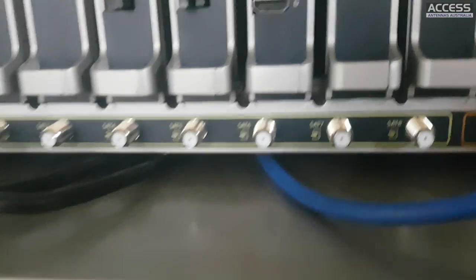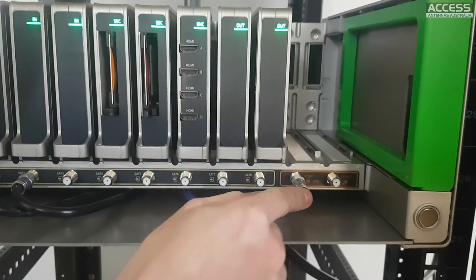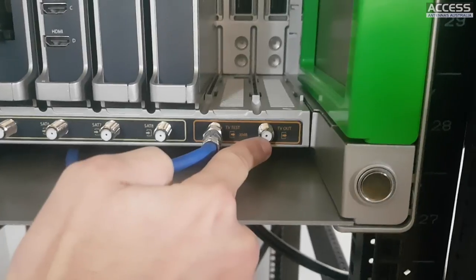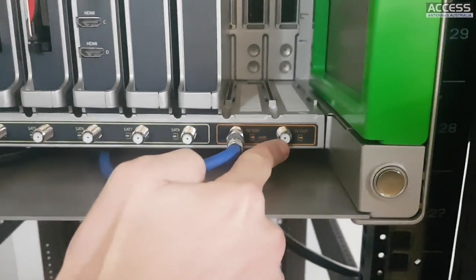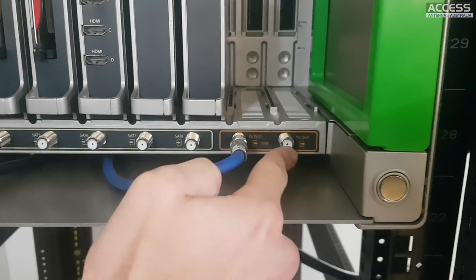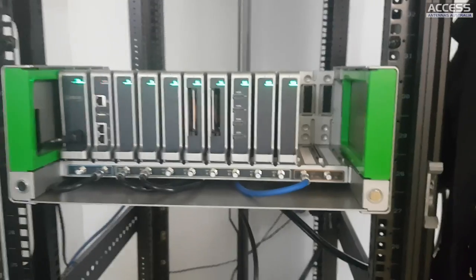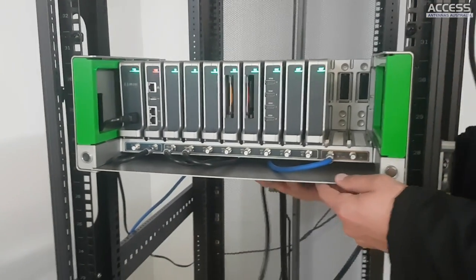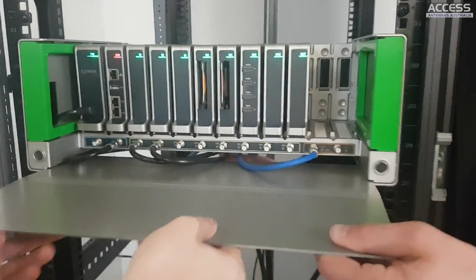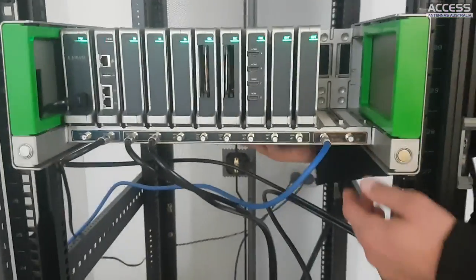These outputs here - this is a test point at minus 30 dB, and this is the TV out which is a maximum of 110 dB microvolts. You also have a 25 dB attenuator. By default it comes with the minus 25, putting output somewhere between 85 and 90.